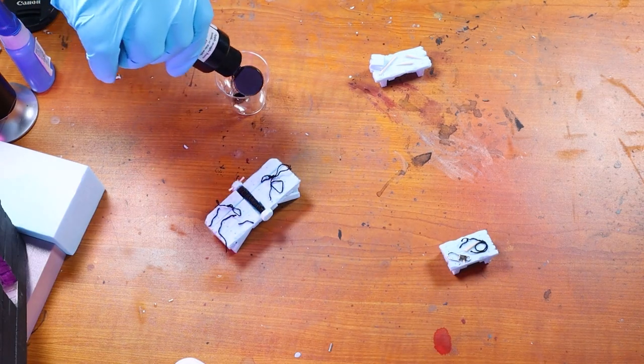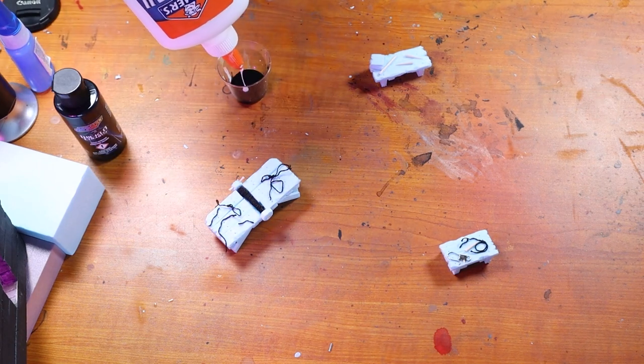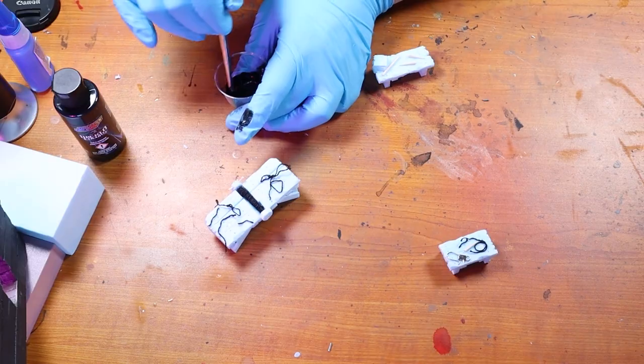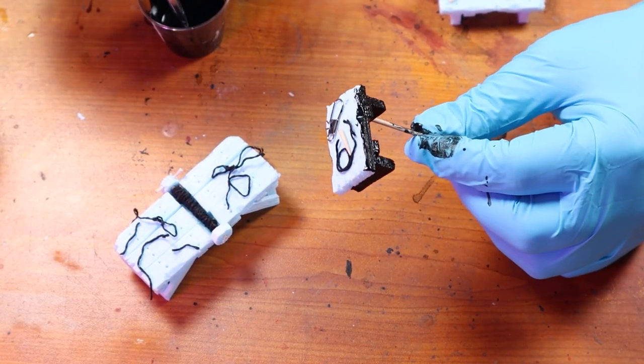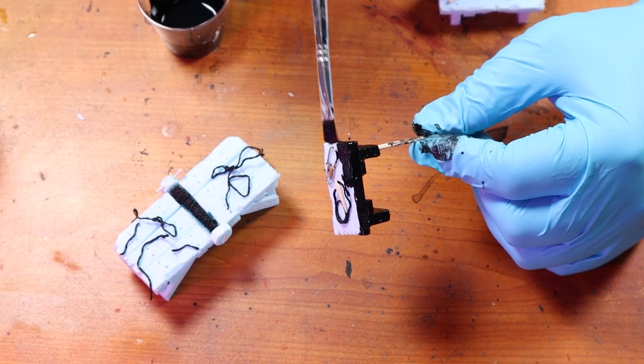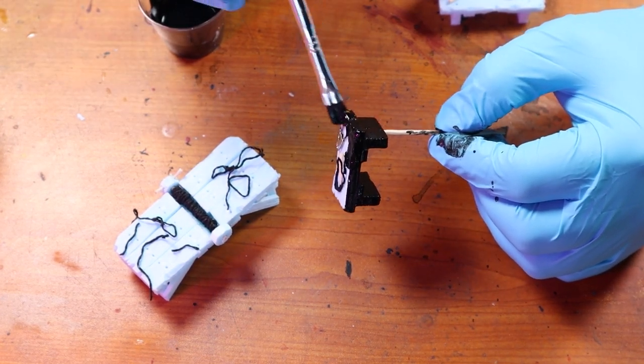I then painted these pieces with a liberal coat of black paint and PVA glue - you can use Mod Podge and black paint as well. This will stick everything together nicely as well as harden everything up. I'm using a toothpick stuck on the bottom of each piece to help me handle these small sculptures.